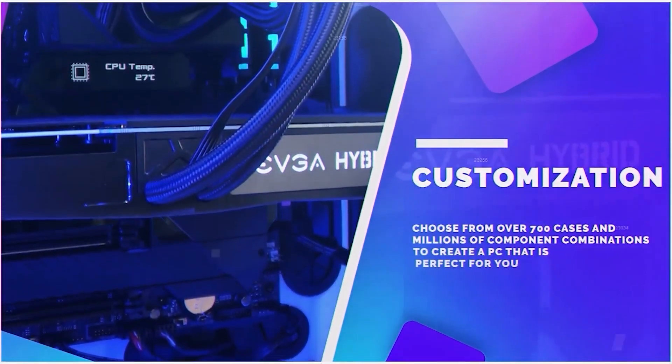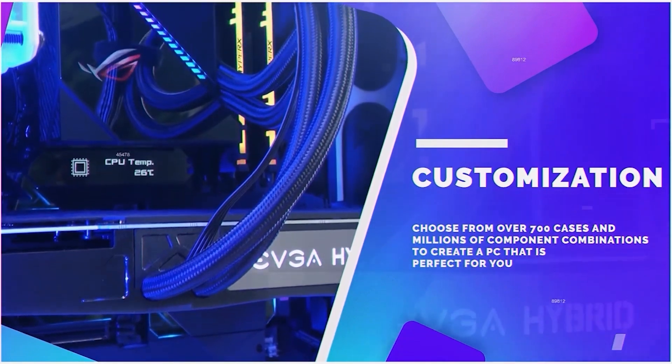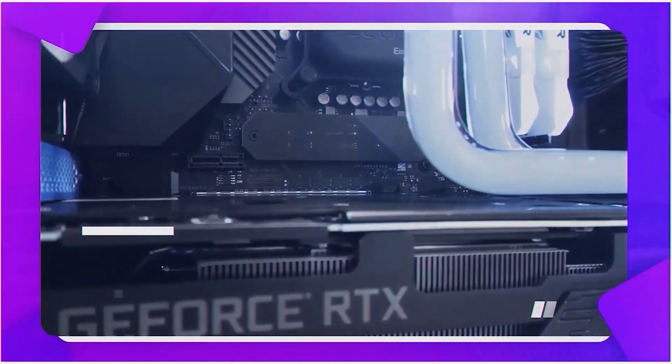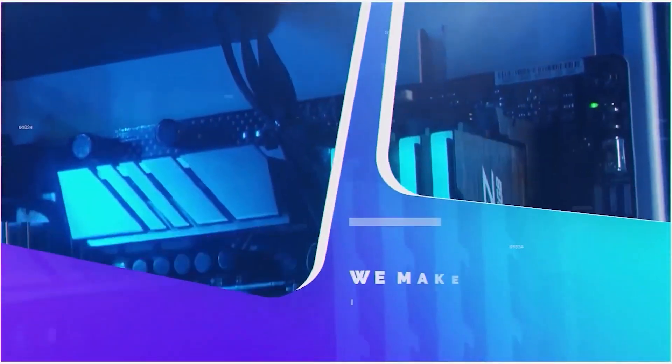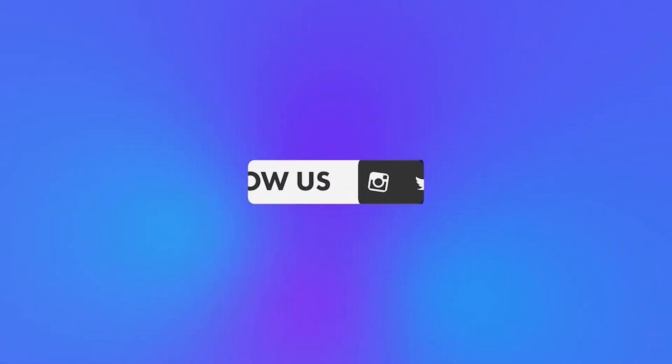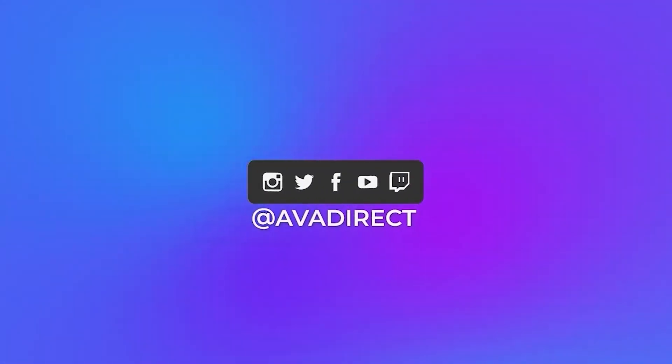You can choose from any pre-built options, gaming or workstation based, or use the configurator to build the PC of your dreams. Don't forget to click that subscribe button so you can be notified of future content, and give the video a like in support of our channel. You can follow the variety of our social media channels by visiting avadirect.com/community, and you can also join our Discord if you wish to engage in discussions related to custom-built PCs.